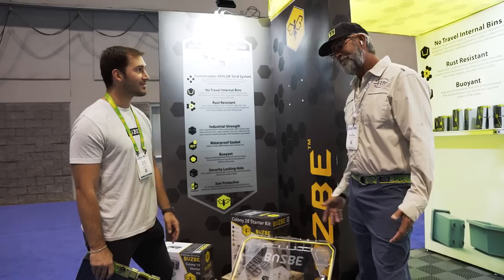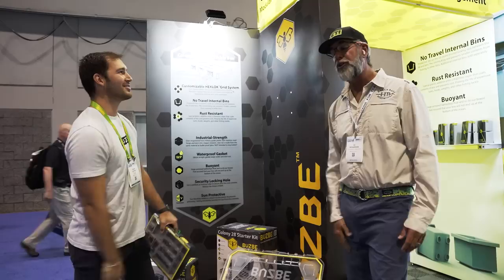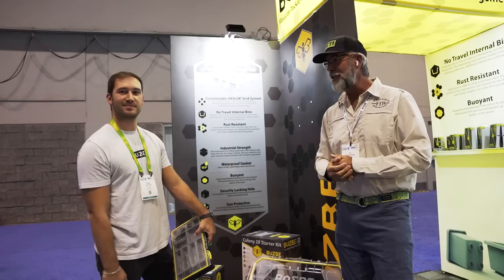That's why I'm with you — you guys make the best stuff. Appreciate you showing us around here at ICAST 2023. If you want more information about Busby Fishing, go to busby.com. Check them out — it's going to change your tackle organization forever.